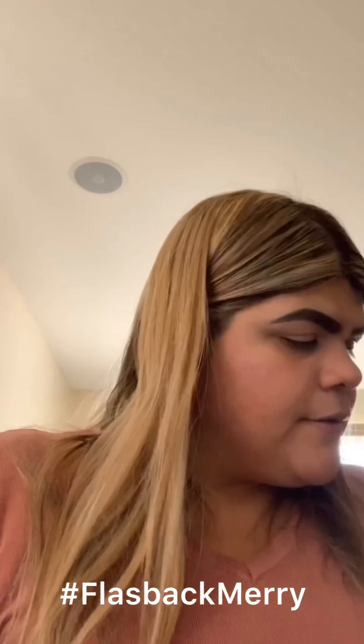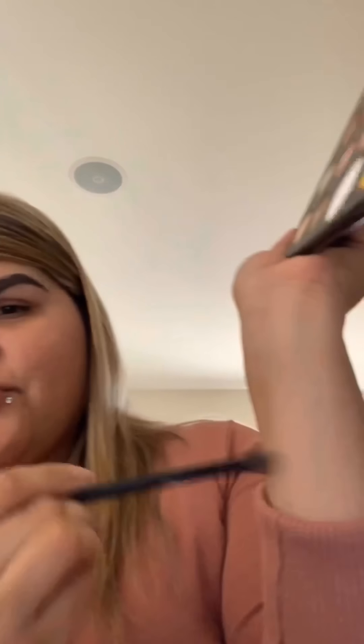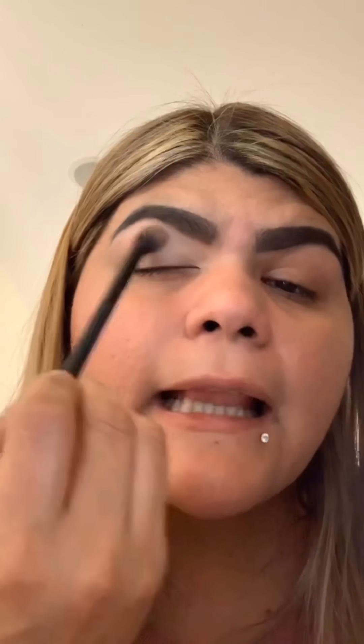I'm using the white shade called 'Flashback' to set the concealer on my eyelids. I'm making sure this brush isn't dirty because I use it a lot, and I don't want anything shiny on my eyelid. Let's set that concealer.